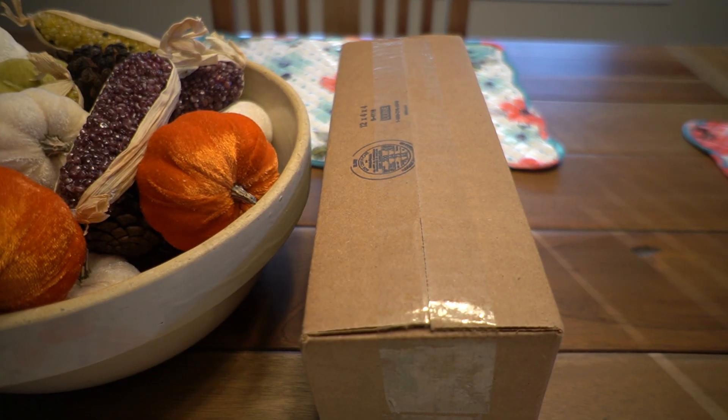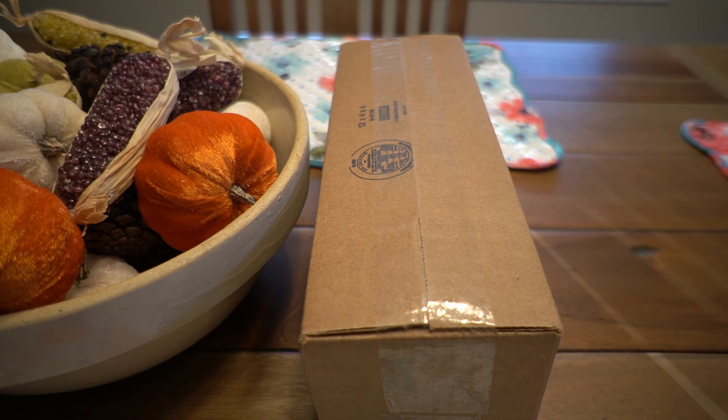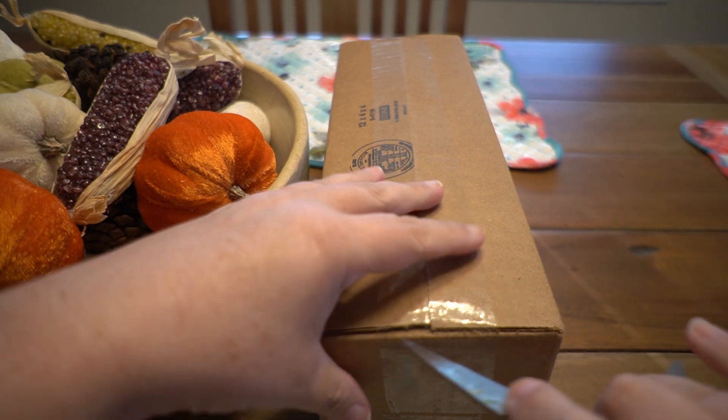Hello everyone, this is Becky Burns Gibson and welcome to my podcast. I have another unboxing video today. I have ordered two new spindles from the Vermont Spindle Company. I learned about the Vermont Spindle Company on the Soulful Spinning YouTube channel and I was very excited to order.